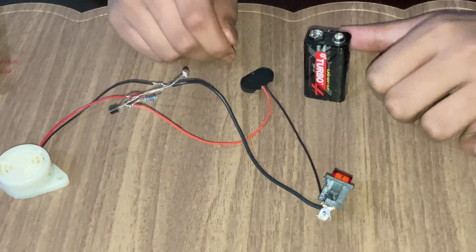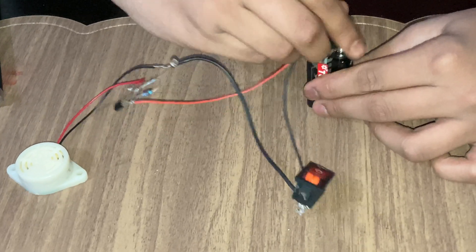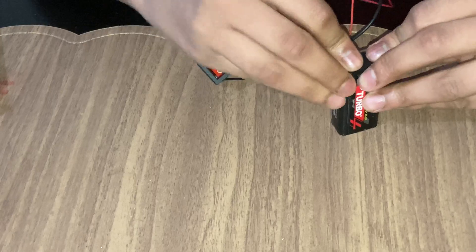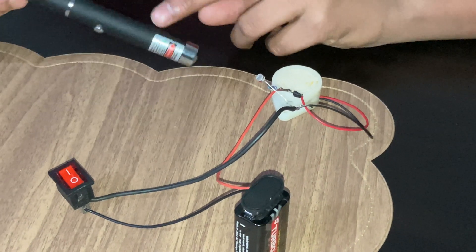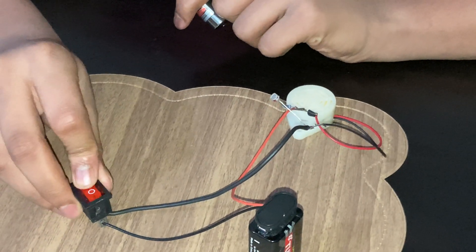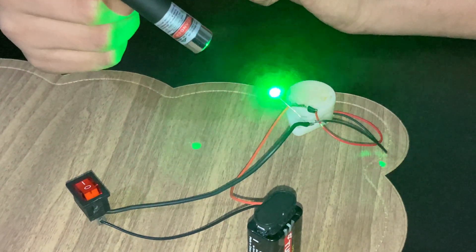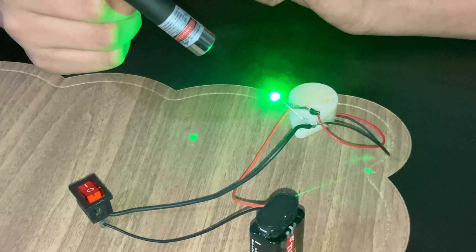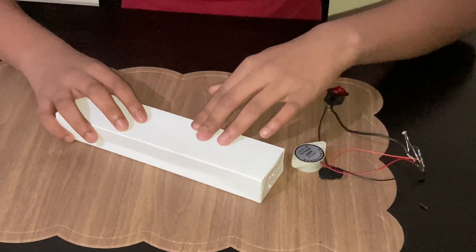The connection is completed. Now let us connect it to the battery and turn on the switch. Now I'm going to point the laser light to the LDR and check — when I'm pointing the laser light to the LDR, it will stop buzzing.